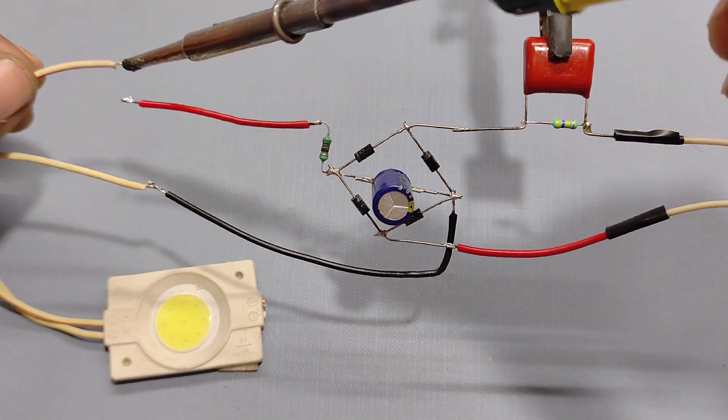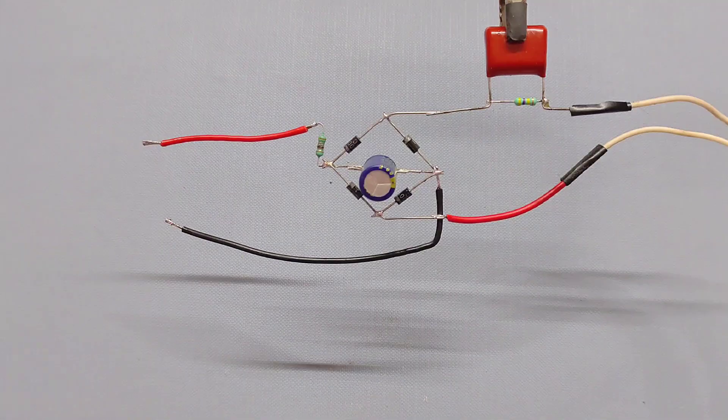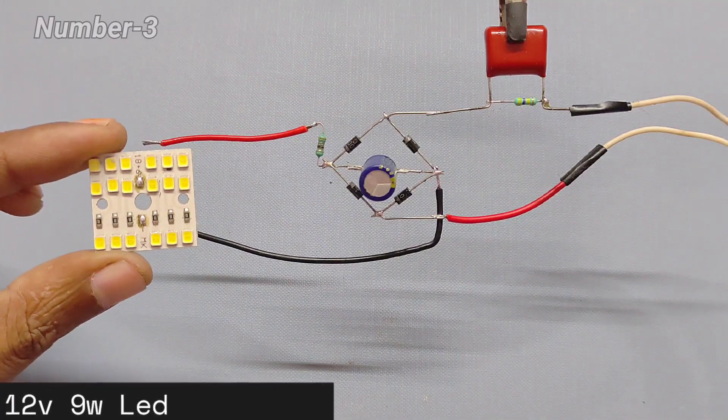Friend, you can use this circuit as a low-cost light driver or any kind of 12 volt strip lights.